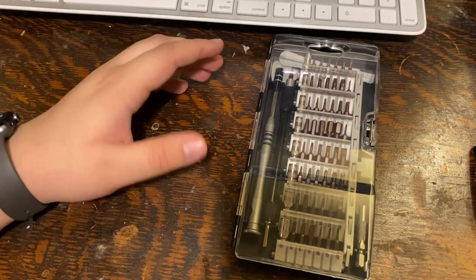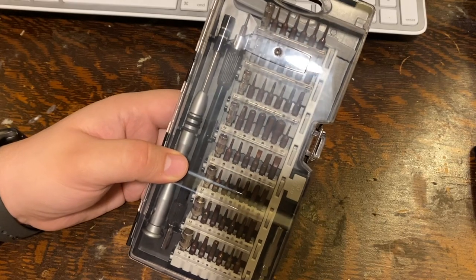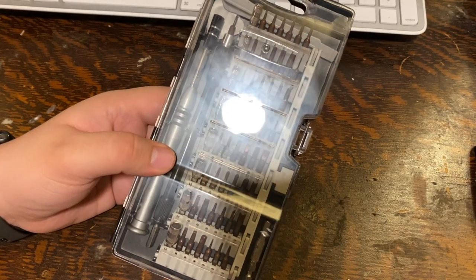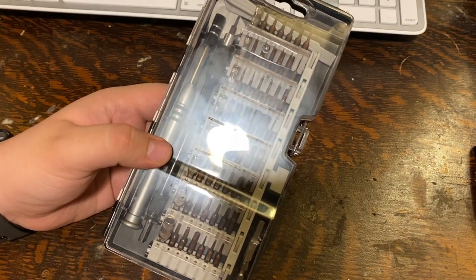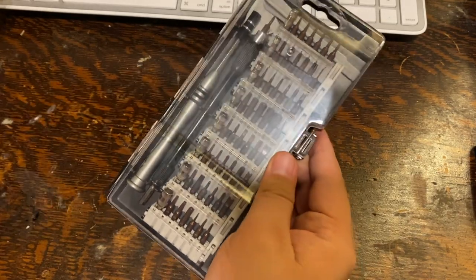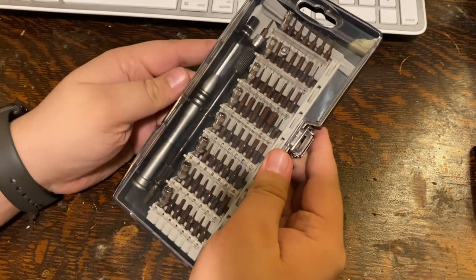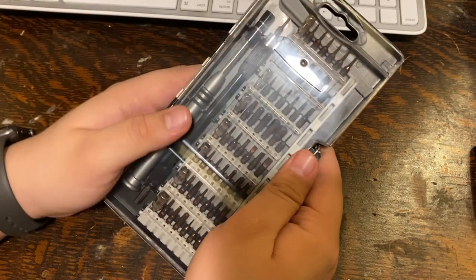So I decided to scour the internet and found this one on Amazon. It comes in a variety of colors like blue, gray, black, or red. I picked it up in gray because I already had yellow and wanted something with a little more distinction — but that's just personal preference.